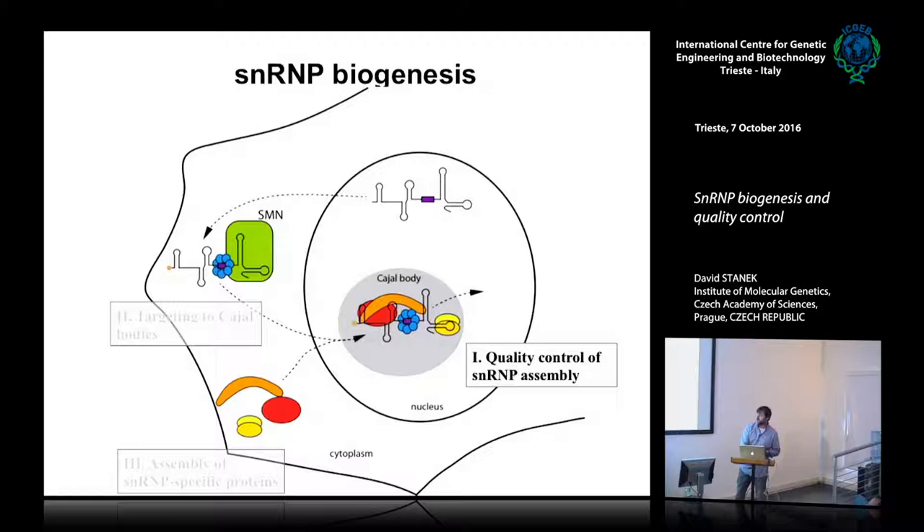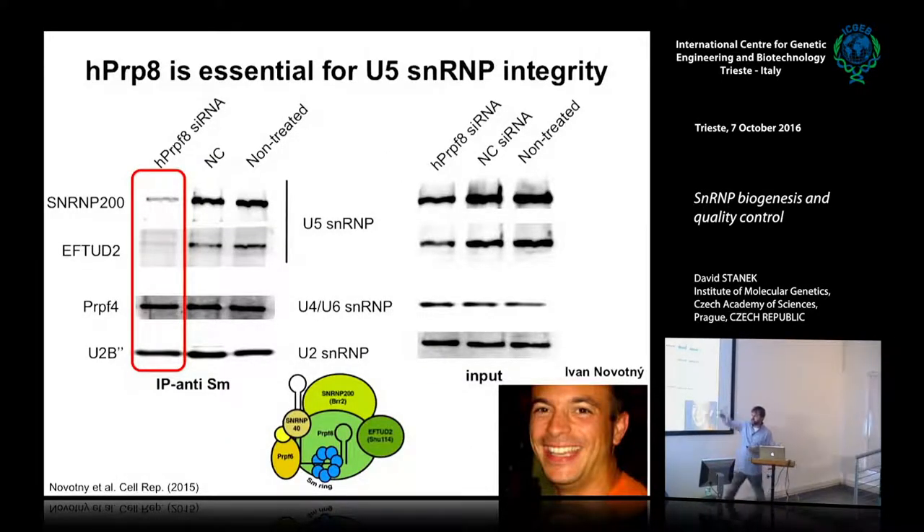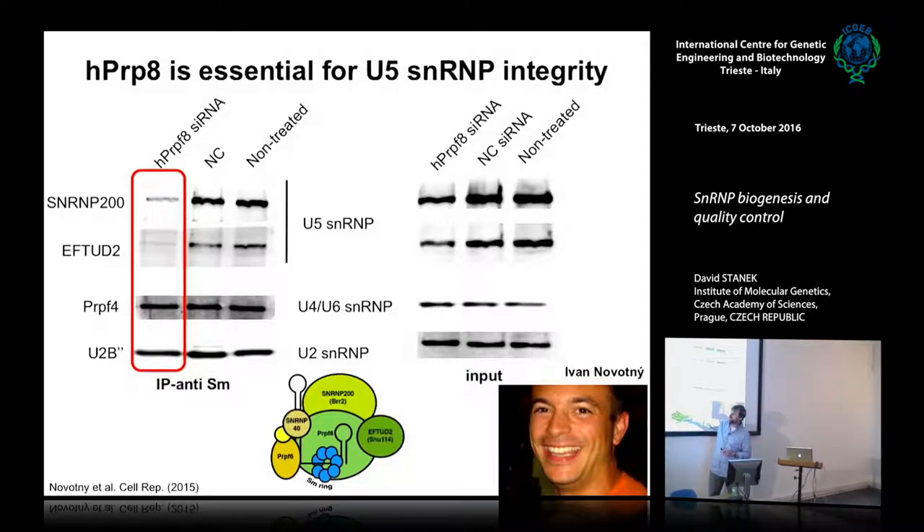The first part was done by my PhD student Ivan Novotný. This is a cartoon of U5 snRNP — the RNA, the Sm ring, and several snRNP-specific proteins. He deleted one of those proteins, the large one, PRPF8 — a huge protein of 220 kilodaltons that is central for assembly. When he deleted it, the other proteins didn't bind as well; these two large proteins were gone, and others as well. What remained was basically just the core U5 snRNP particle.